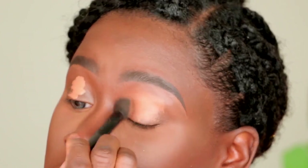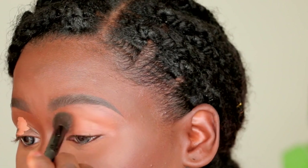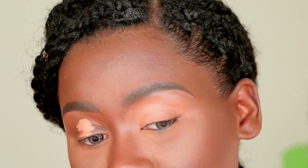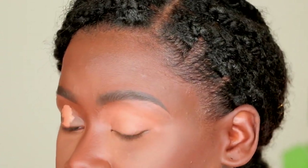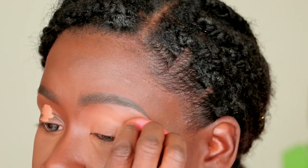As always, I'm going to start by priming my eyes with my Illy Girl Bro Conceal in the color Fawn. I'm going to blend that out with an ELF concealer brush, making sure to take that concealer all the way up to my brow bone so that it blends in seamlessly.